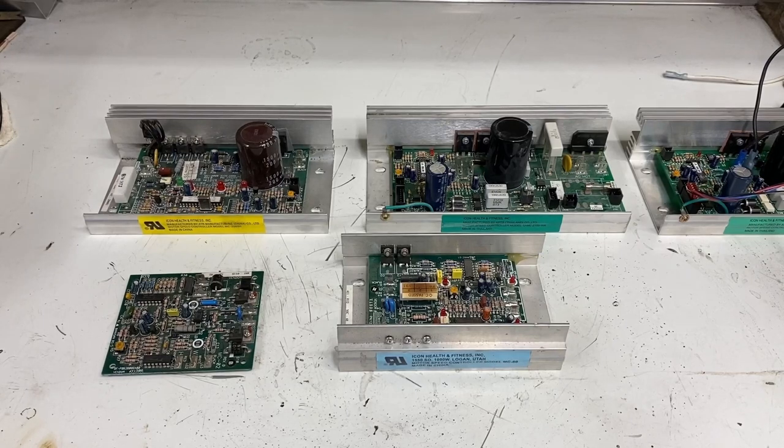Greetings, fellow DIYer, and welcome to my video. I've made several videos about using treadmill parts to power shop equipment, the advantage being variable speed. The main video I posted was on how to build your own power supply, but sometimes you get lucky and the power supply in your treadmill can be used to run the motor that is in the treadmill.